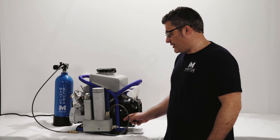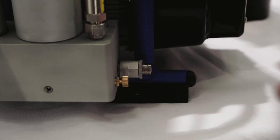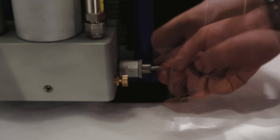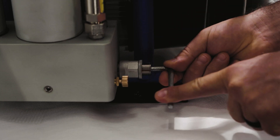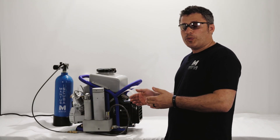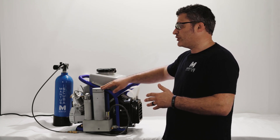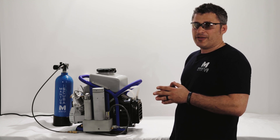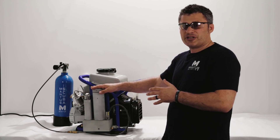If you need to adjust the PMV valve, you would first need to loosen the tightening nut right here, and then use an Allen wrench to adjust the inner nut — clockwise to close, counterclockwise to open. The valve is set up to open at around 800 psi, which is when the air leaves the filtration chamber and goes to the tank, and closes at 500 psi.